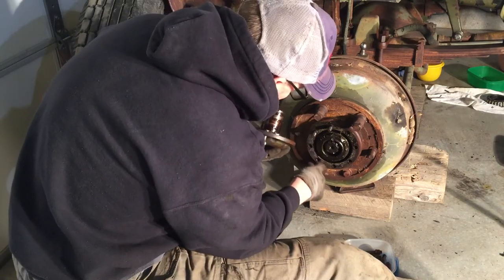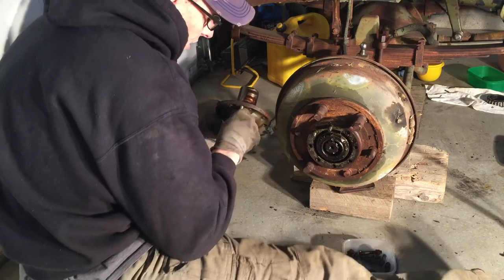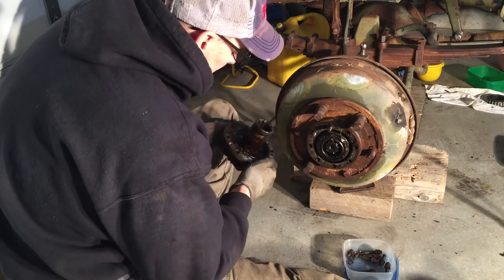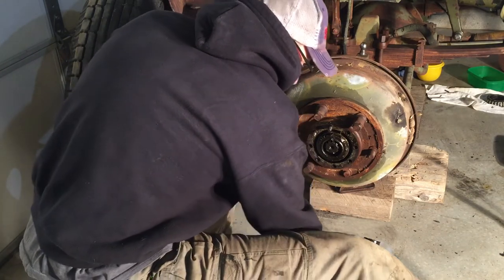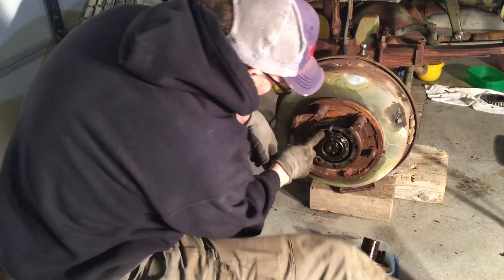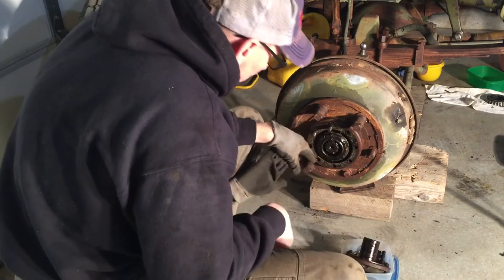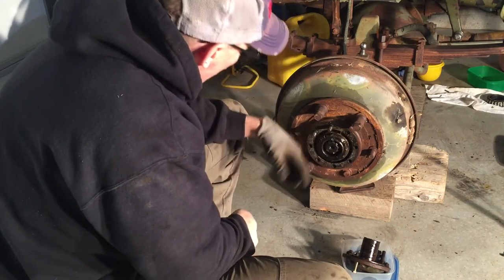Now we have to remove the axle nuts, the flange, and you can see that whoever put that on there didn't have an axle nut wrench — they just used a chisel and beat on it to tighten it down, which is not the preferred method. You can see the gouges where they just pounded it with a chisel. We have a proper axle nut so we'll get that on and continue from there. We'll take off the keeper and all that, then the hub will pull right off.